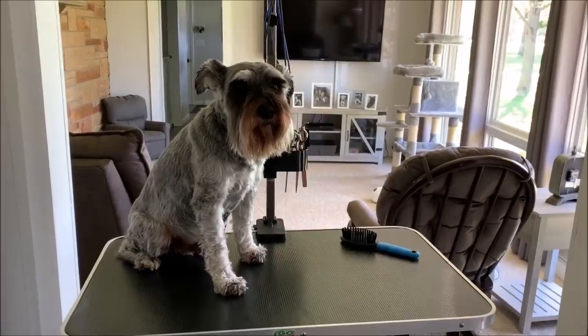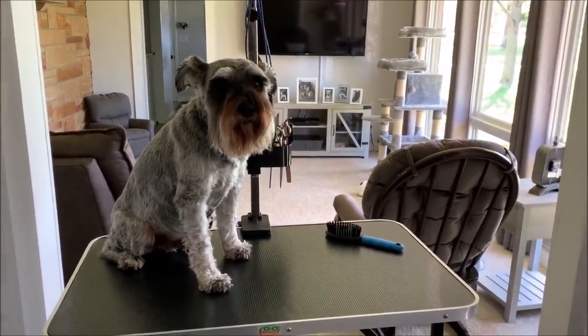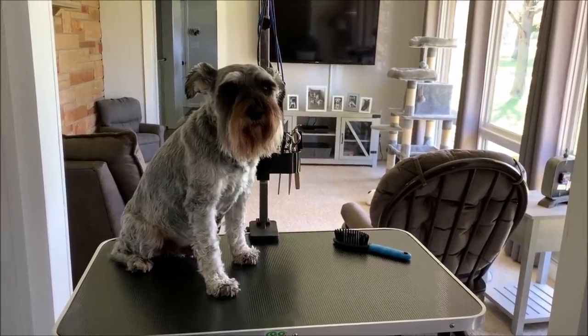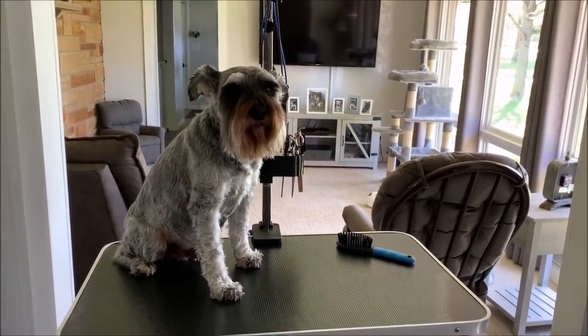It's easier, like I've said in other videos, it's easier for me to take care of six dogs and keep them from being matted if they're shaved down.